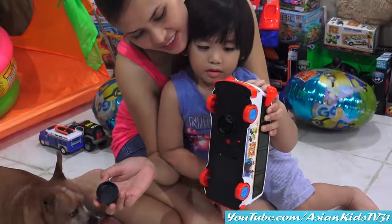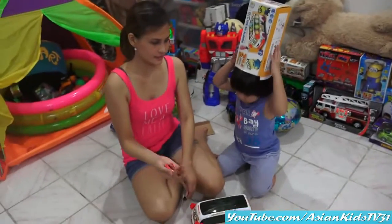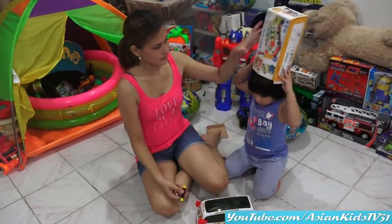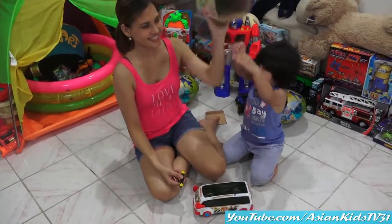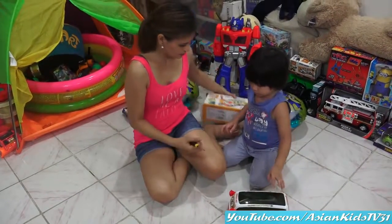I know! And then, the batteries! There's the batteries! Okay, so the box is already empty! As you can see! No more! Let's put the batteries!